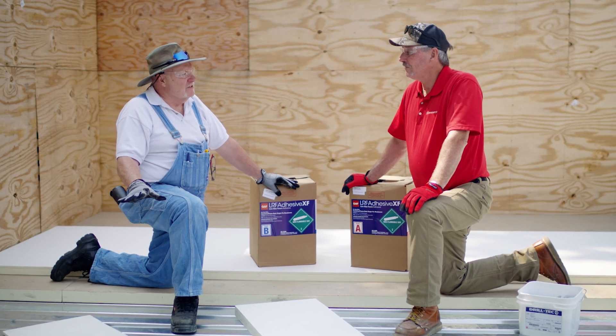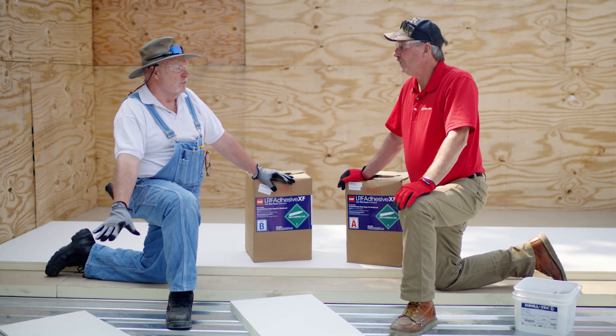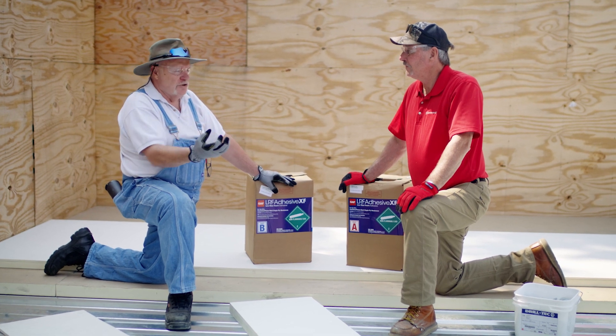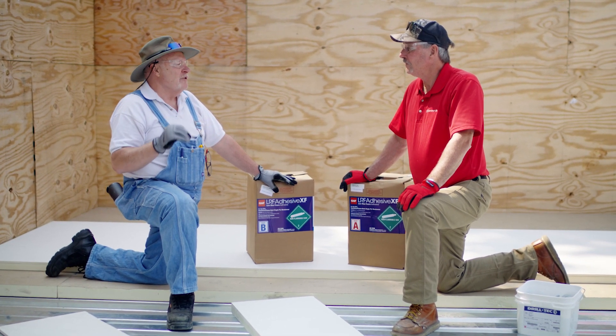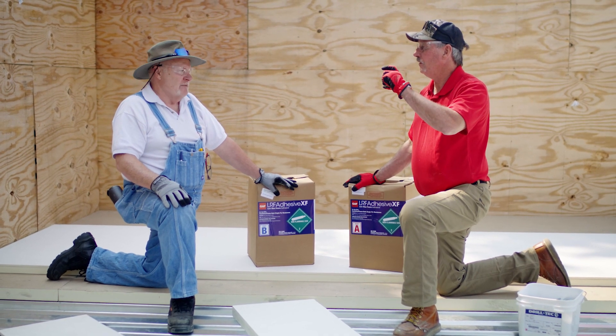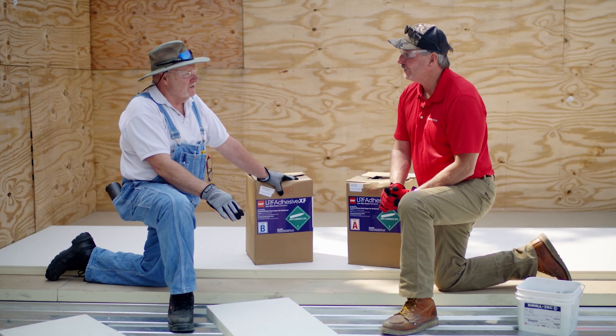Let's talk about fewer fasteners. You have way more fasteners on a half-inch gyp or cover board. Because of its multi-layered construction and that thickness, you'll actually have a drop in your fastener count. Because it's laminated — whatever size that may be — you end up using less fasteners.